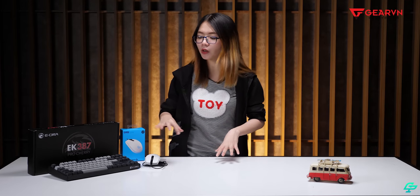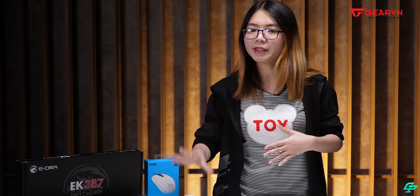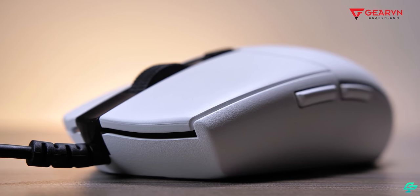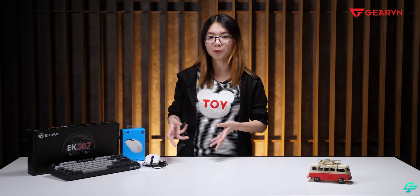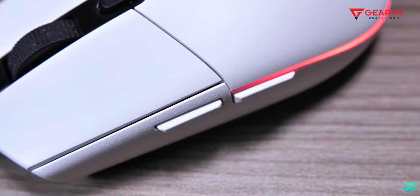Nhìn chung, từ hiệu năng đến ngoại hình, con G102 White Edition không khác gì con G102 màu đen bình thường — chỉ khác về màu sắc. Không biết thế nào nhưng cảm giác khi chạm vào có vẻ như chất liệu đã được tùy biến lại, nên mình có cảm giác rất khác. Vì thiết kế màu trắng nên các bạn sẽ có cảm giác nó sang trọng hơn, và mọi thứ trông bắt mắt hơn rất nhiều.